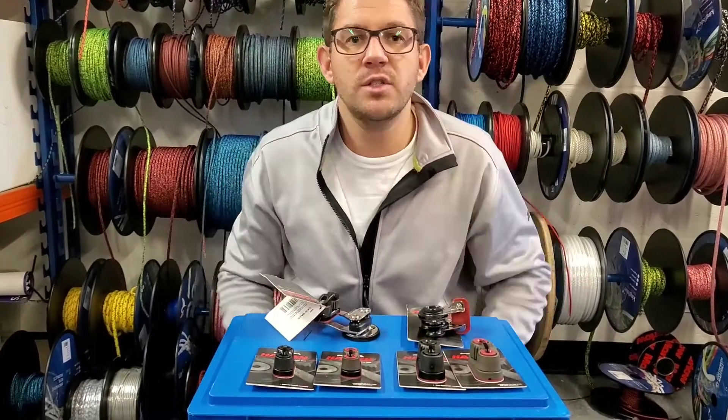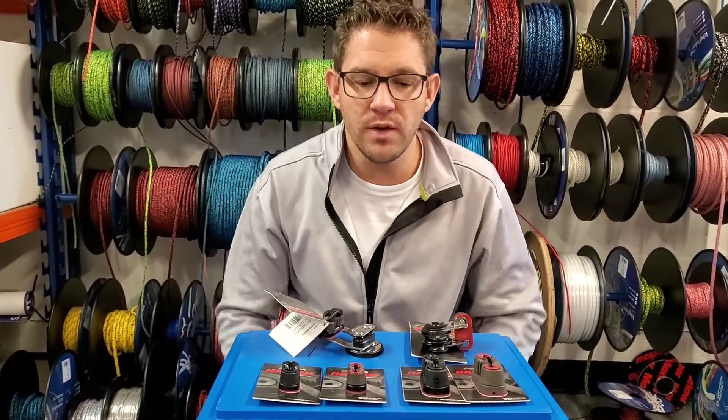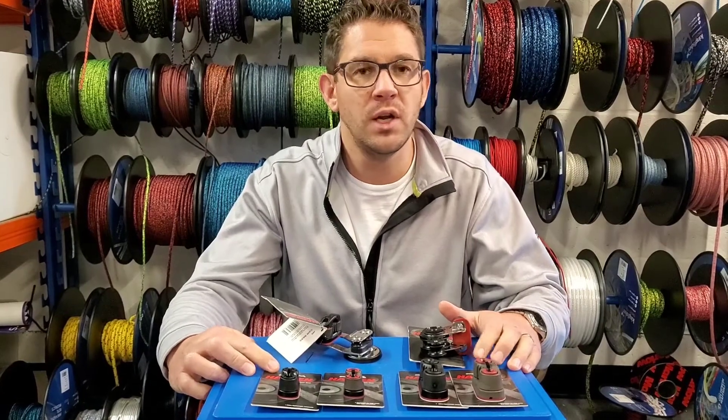We've got these cleats and we've got lots of accessories — extreme fairleads, standard fairleads, eye straps that go on top. We'll do another video, I think for another Friday Focus, to talk about those and how you can optimise your cleats with those accessories.